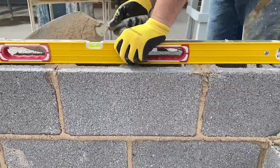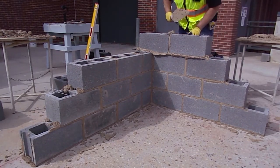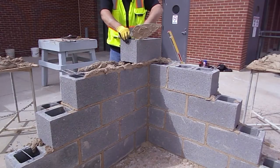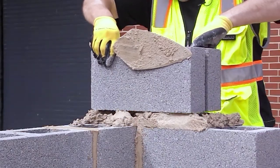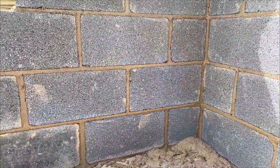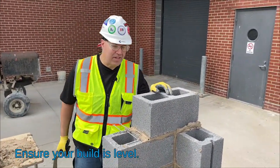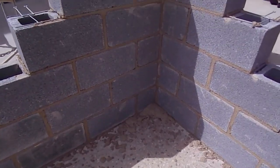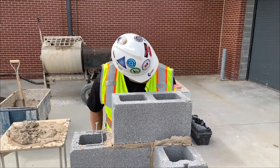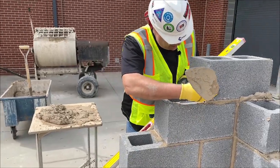We'll start our next course and keep going. That's our top of the seventh course, so what we're going to do now is plumb and level. And voila — perfect. I'm going to range it out to the other blocks, and this prevents any little twist in the wall.